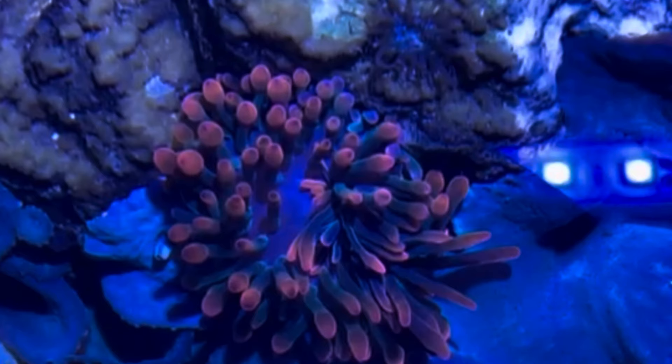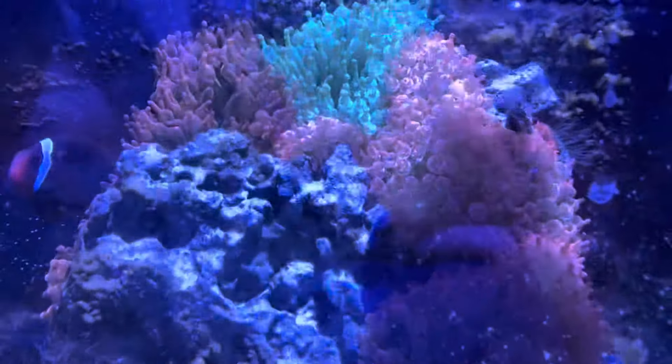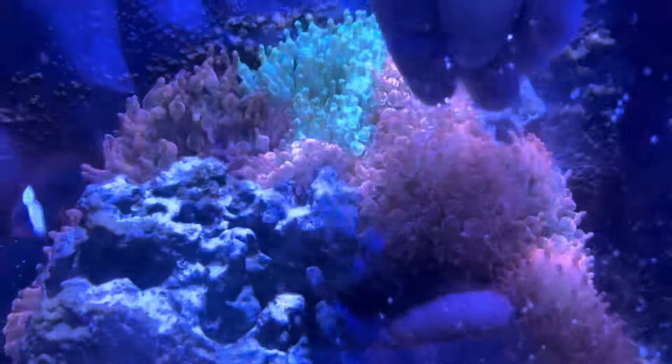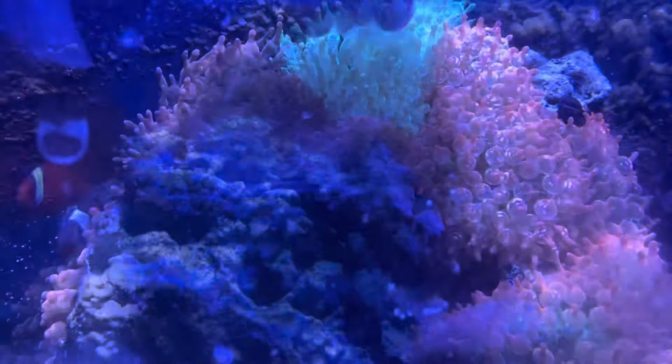Let's talk about feeding these guys. A lot of people theorize that feeding will help create those bulbous ends. This is what I feed — a little bit of PE Mysis — and I'll note I don't feed often. I feed anywhere between every two to six weeks.